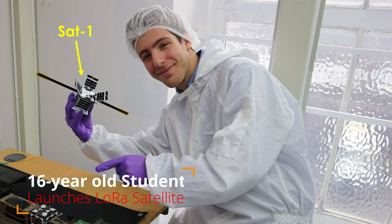Grüezi YouTubers, here is the guy with a Swiss accent, with a new episode and fresh ideas around sensors and microcontrollers. Remember, if you subscribe, you will always sit in the first row.